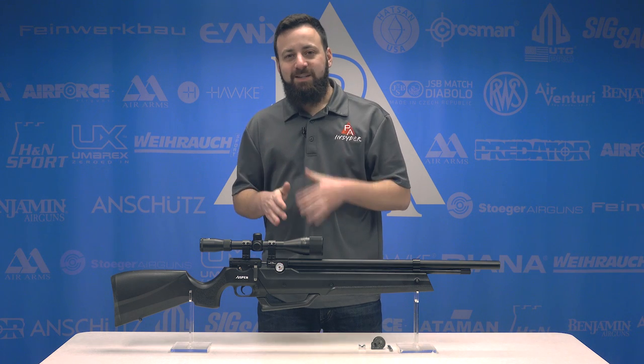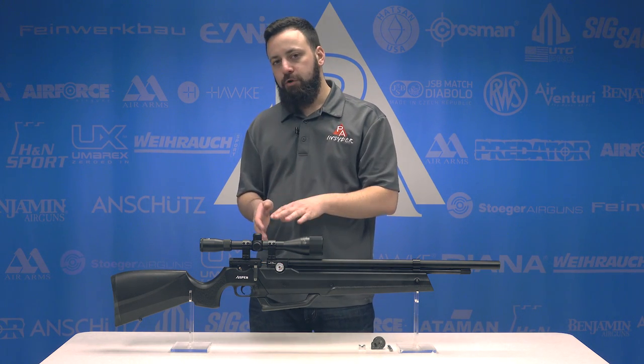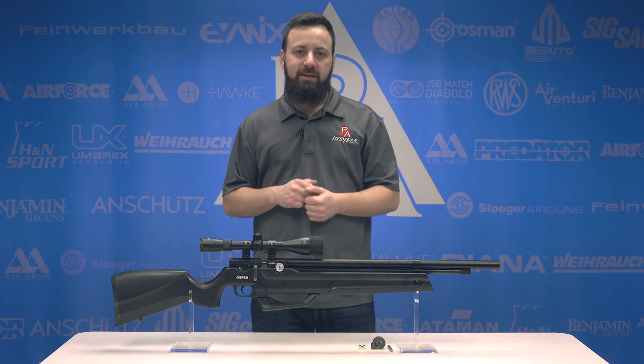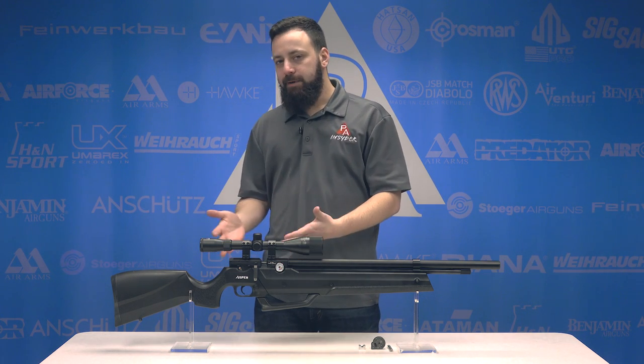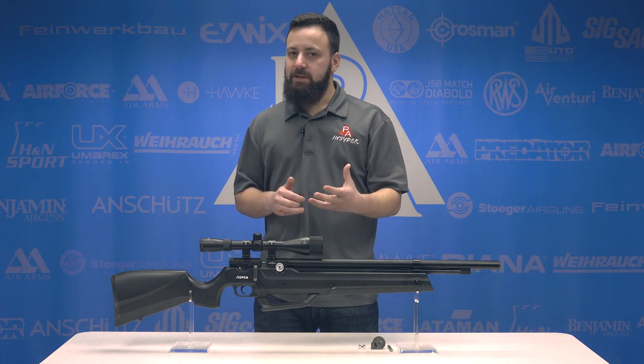The Aspen was announced in 2018 and this 25 caliber version was announced at SHOT Show 2019, updating the 177 and 22 offerings already available online. We were going to review a 22 but we had the opportunity to give you guys a first look at the 25 here, so I was very interested to see how this performs compared to the 177s and 22s I've already tried.